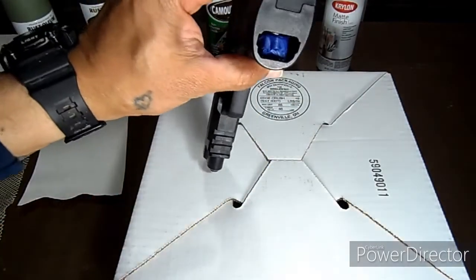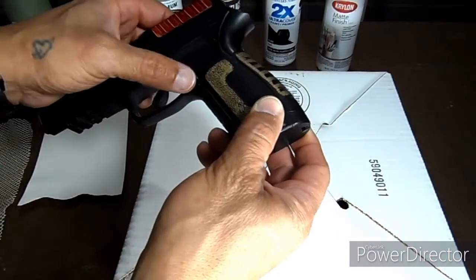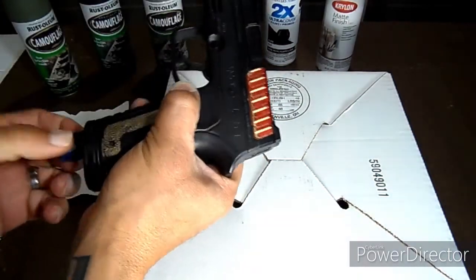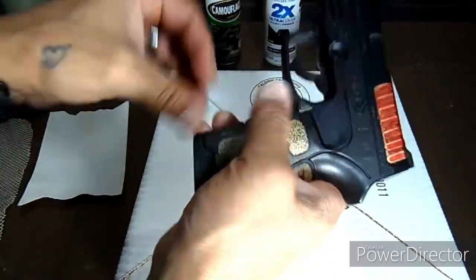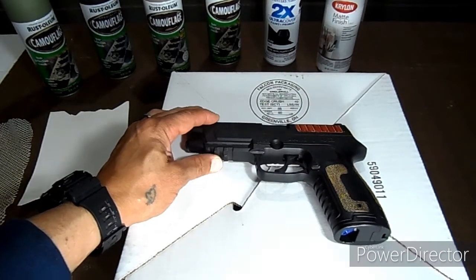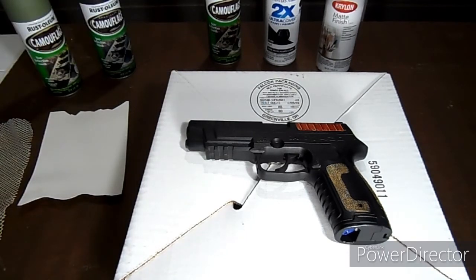I did put painter's tape on the magazine just because I didn't want anything to get into where the BBs or pellets go — it's dual so I left it like that as a precaution. Now go ahead and paint that lightly. You don't want to overwhelm the rifle or gun with paint — you want to do some light painting, just enough to give it a color.